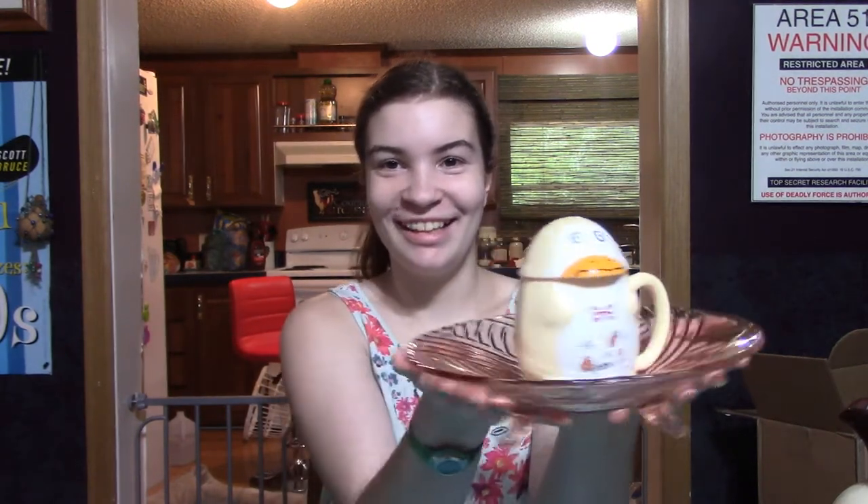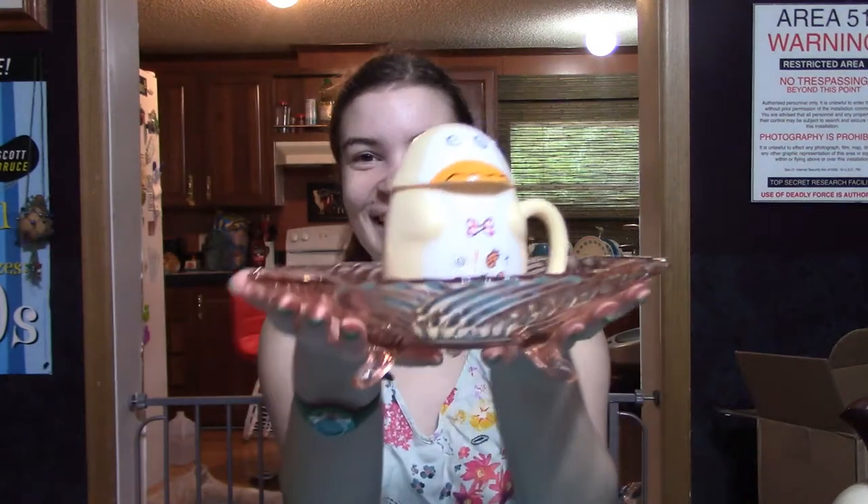Hi, welcome back to Pieces to our Past. I'm Judy. I'm Haley, and this is Bob in his flying saucer. Bob, stop playing with the 1940s depression glass. Bad Bob.